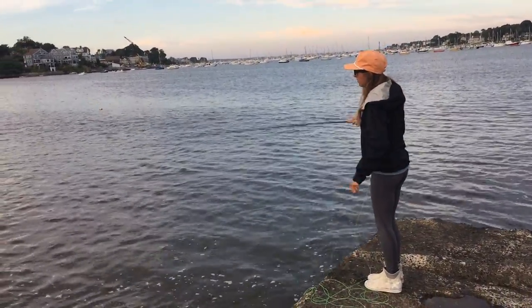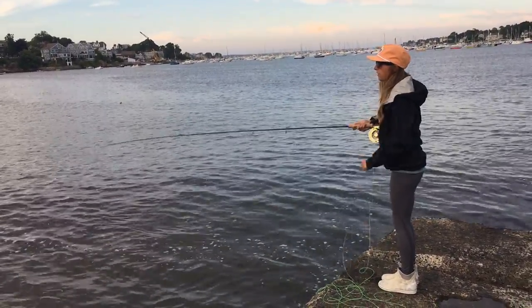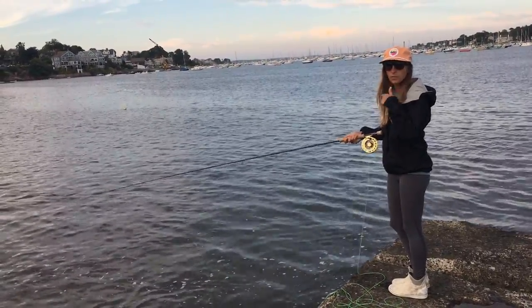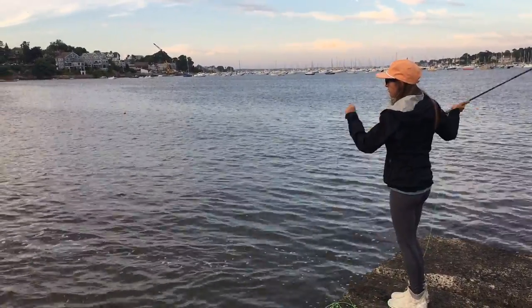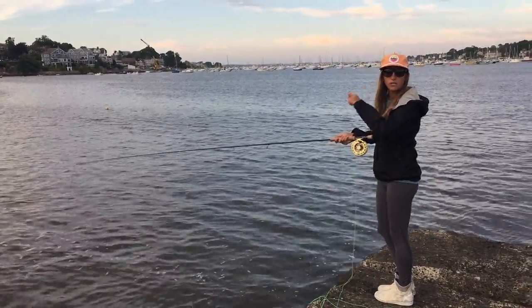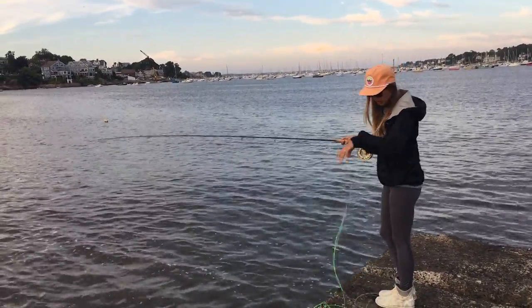When I teach people how to cast, I often do it on land first. It's a good way to get a foundation, but once you start fishing as a beginner and using the water to load your rod, it's really helpful to create tension and to create that rhythm I was talking about earlier.